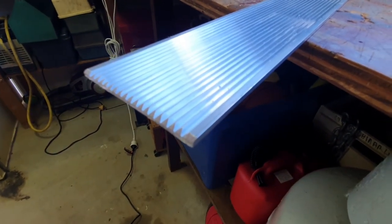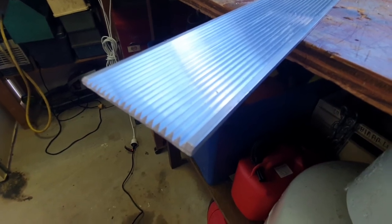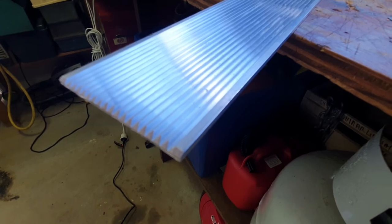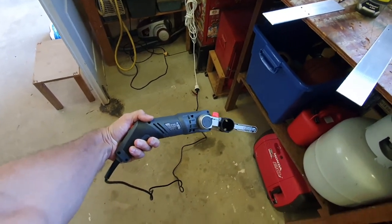I did this yesterday with a file — a hand file. This is much easier. For about $60 from Bunnings, it's a worthwhile investment.